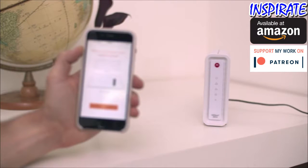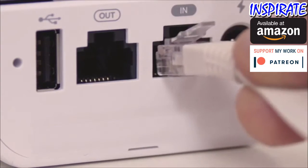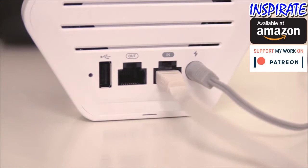Next, tell Luma where your modem is located. Plug Luma into your modem using the network cable and connect Luma to power. Now, restart your modem.